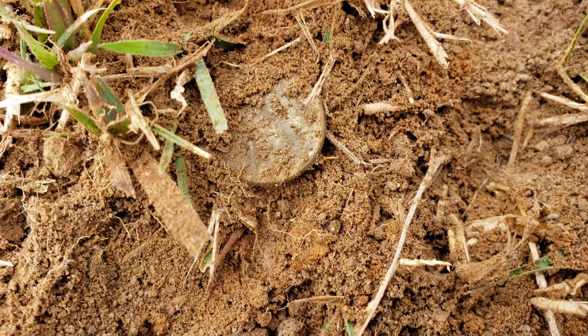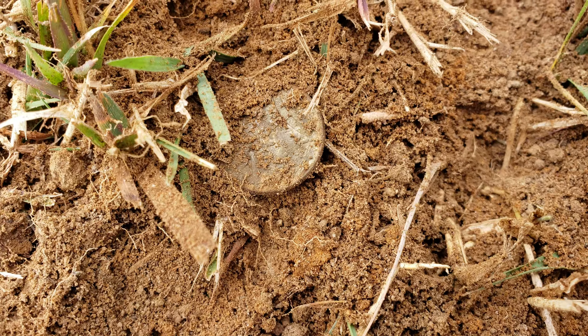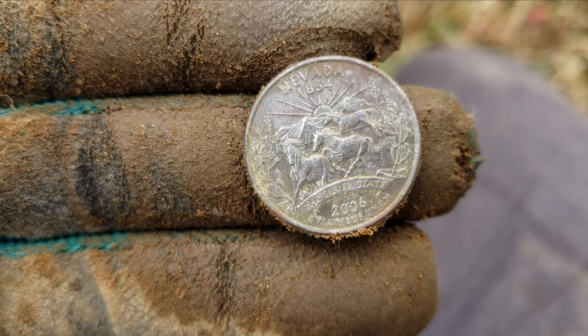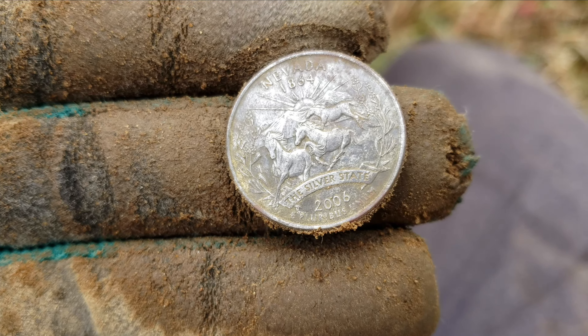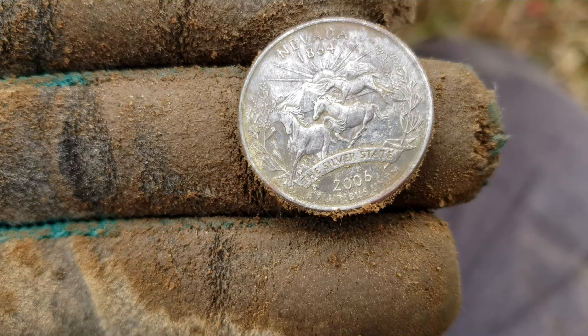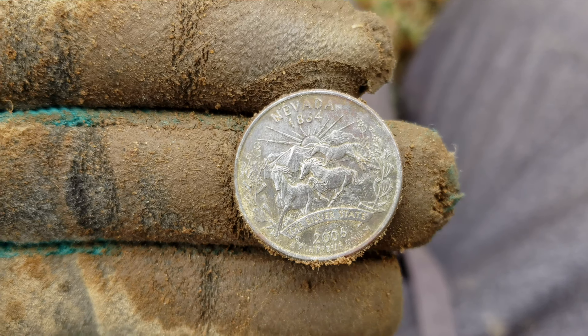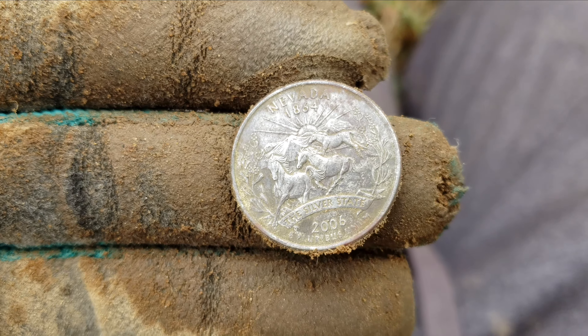Look at the depth on that hole — that's like 13 inches. And right there, that's what came out of it. A coin of some kind. Nevada, 1864 to 2006. So it's a modern coin, but it says 'the silver state' and it's ringing up a solid 26 above ground. So is that a silver quarter? Some kind of commemorative state quarter that could maybe be silver? I'll have to research that when I get home. I have no idea why it was a foot underground.